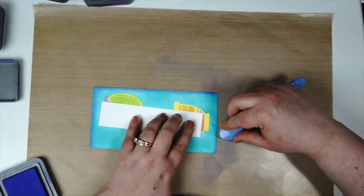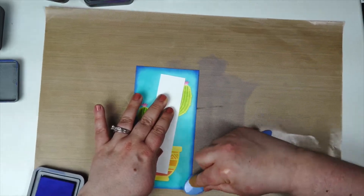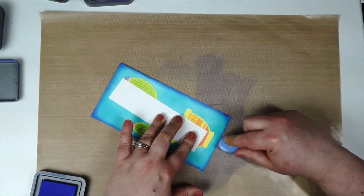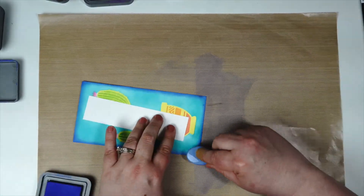For the border, I went in with some Blueprint Sketch. I do like using darker colors around the edges when I do ink blending — I think it makes the brighter colors in the background pop, and I love the two blues together.